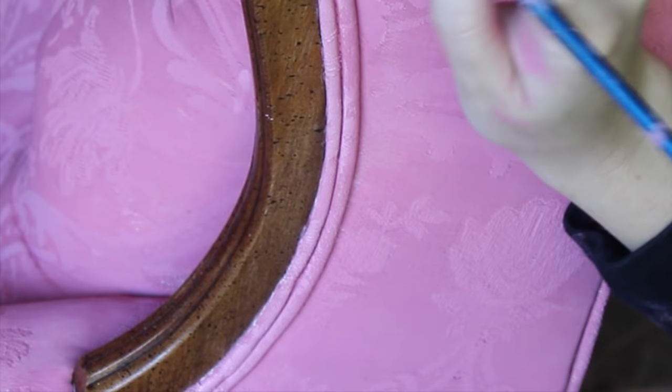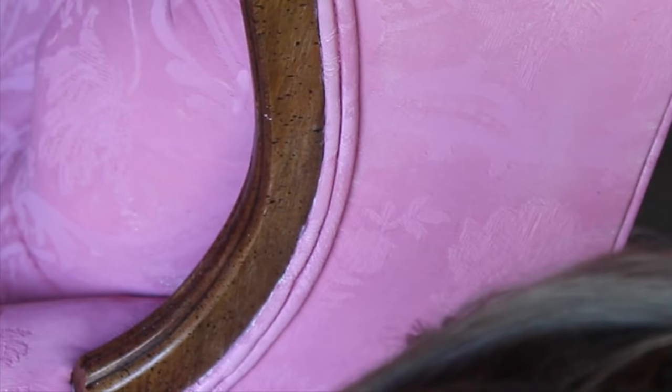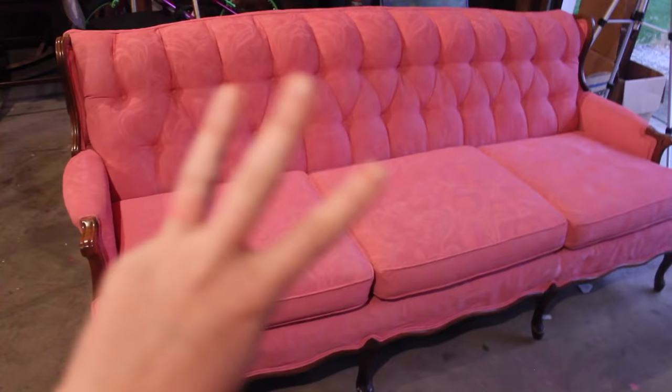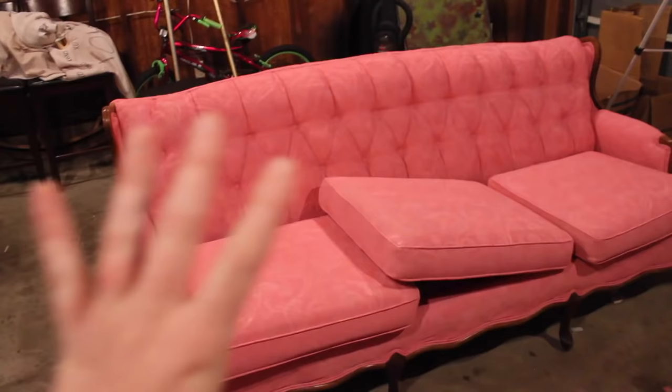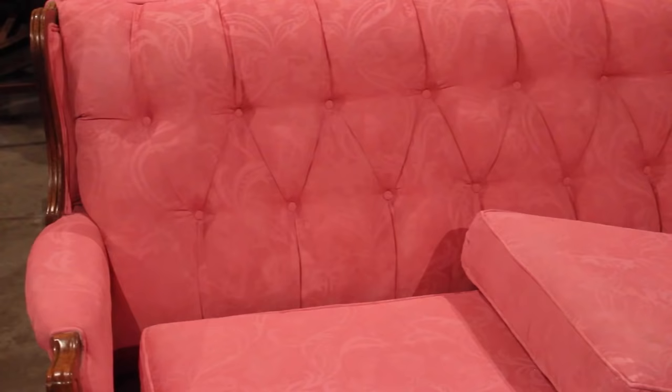Here I am taking my little tiny paint brush and just going along the trim. You can use painter's tape for this, but I just used my little paint brush. Here's the third coat — it's looking so much better. And the fourth and final coat.